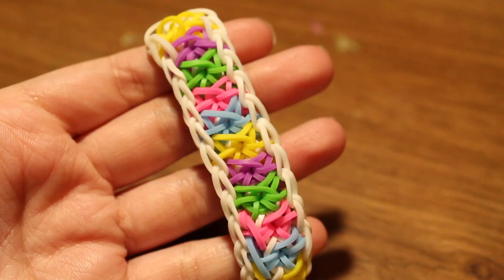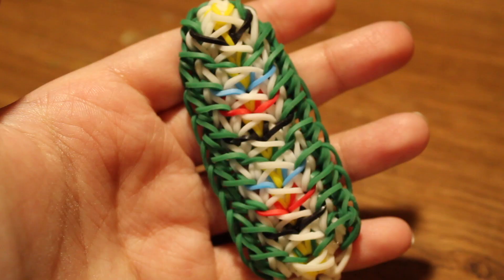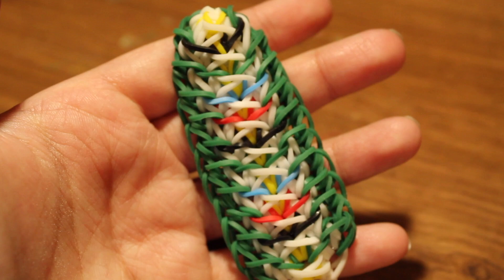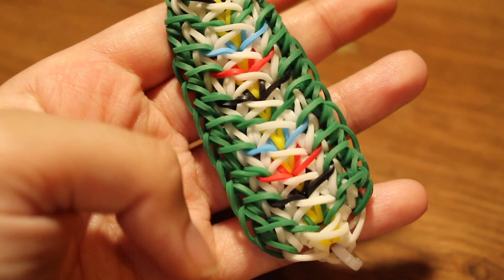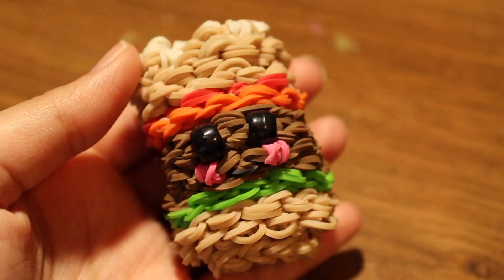Next I have a Rare Diamond Edition bracelet, an original loom design by me. Then the Birds of Paradise bracelet — it has the Sparrow bracelet border on it, and there is a tutorial by Official Rainbow Loom. You can also watch my Sparrow bracelet tutorial, which shows you how to add the border.